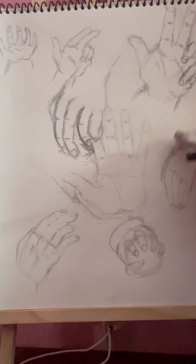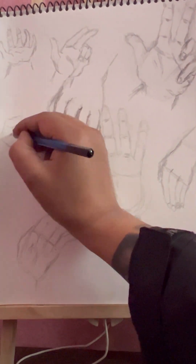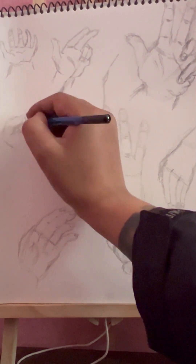I didn't create a full end outline, but I was able to do that. I hope that everything is fine. I've got to do this.